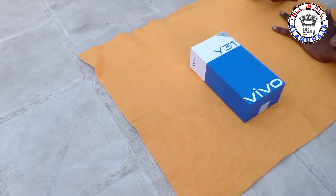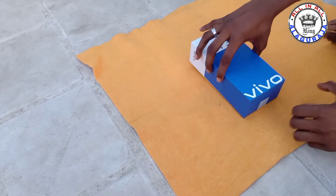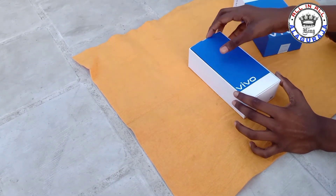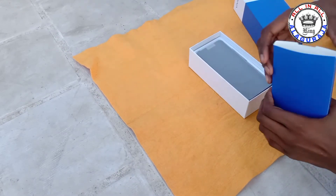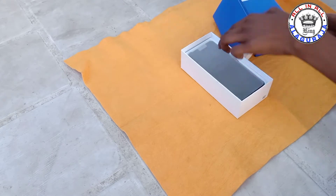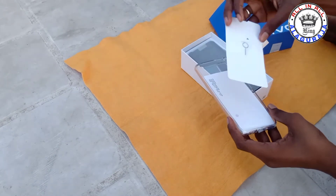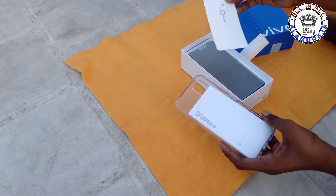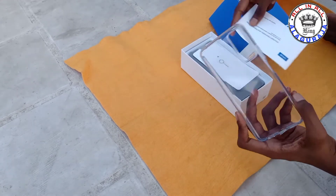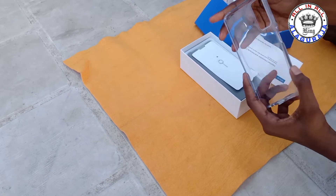This is the Y30 — let's go to the unboxing. It's very hard to open. Let's see what's inside: here is the SIM card pin, and there is the user manual, a warranty card, and a case.